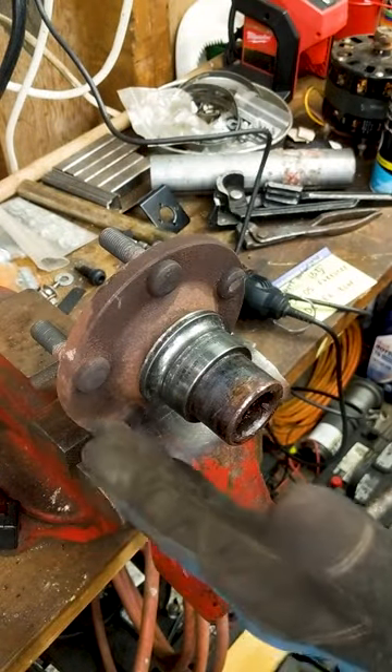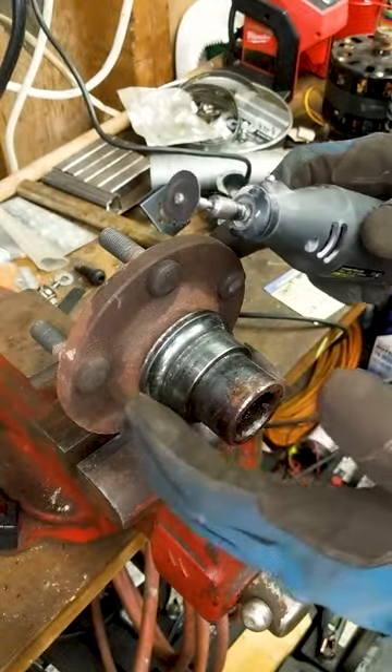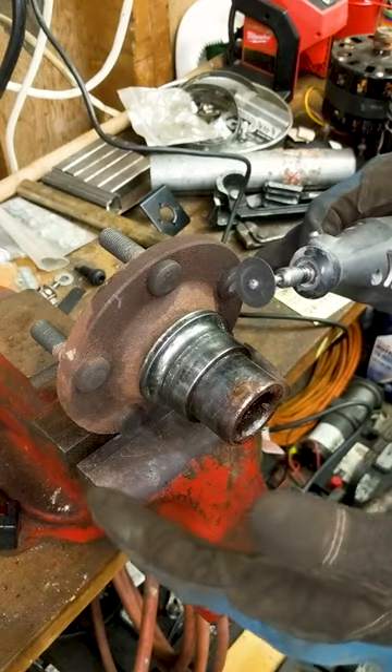Need to remove a bearing race from a hub or anything else it's pressed onto? Yes, you could use an angle grinder. My tip is to use a Dremel because it makes less noise, dust and sparks, and you can make a thinner, shallower cut with more control, with less chance of damaging the hub or anything else.